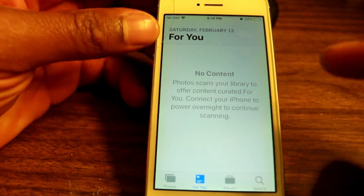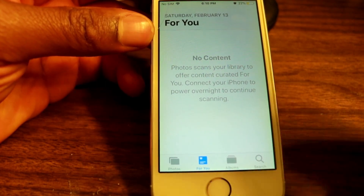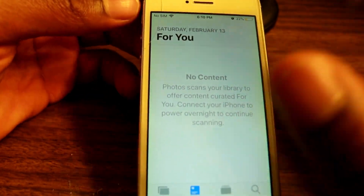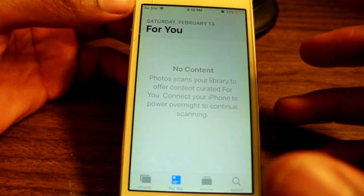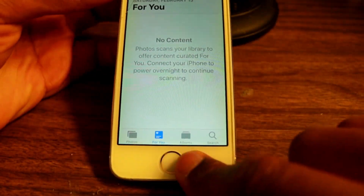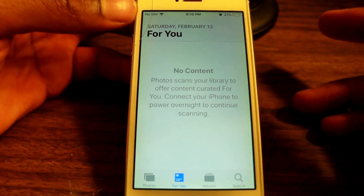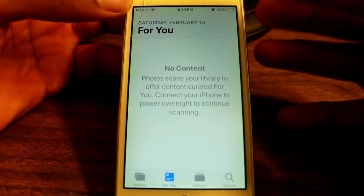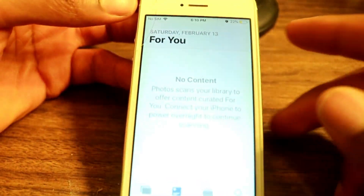Once you've typed in your password, it's going to bring you to the All Photos application page. Because you don't have a working home button, you cannot go back, you cannot get out. You're already in the device. What we need to do now is actually control the device so it can be useful.